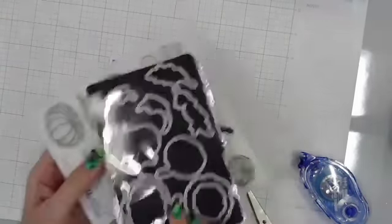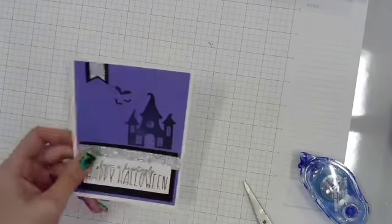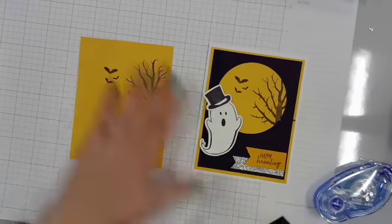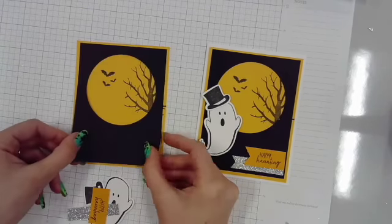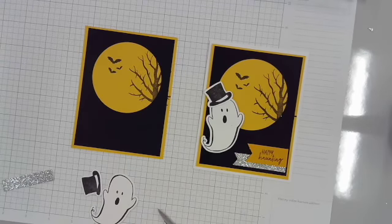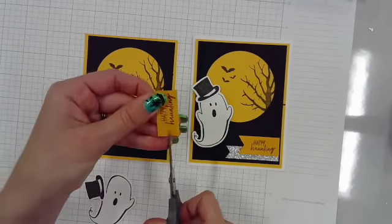Card number two is super cute using these pumpkins from — I think it's like a World of Octobers or something like that. I pre-stamped the tree and those same bats, which came from the Halloween Buddies — three different stamp sets I used today. And then I used a three-inch circle die cut to cut that circle out.